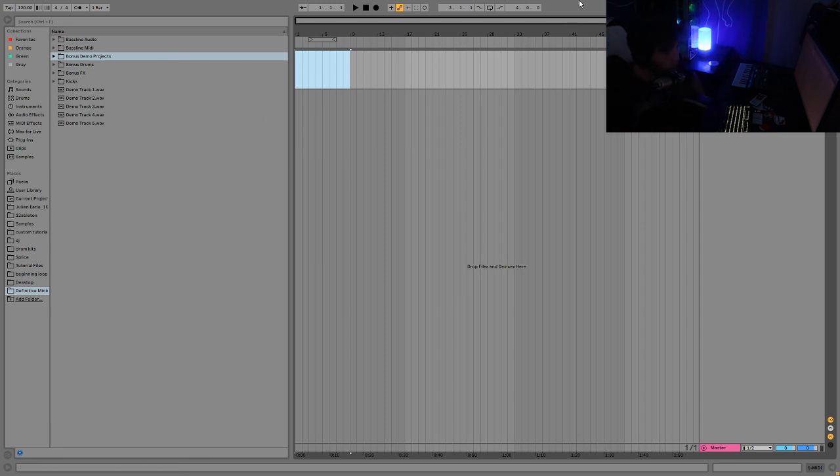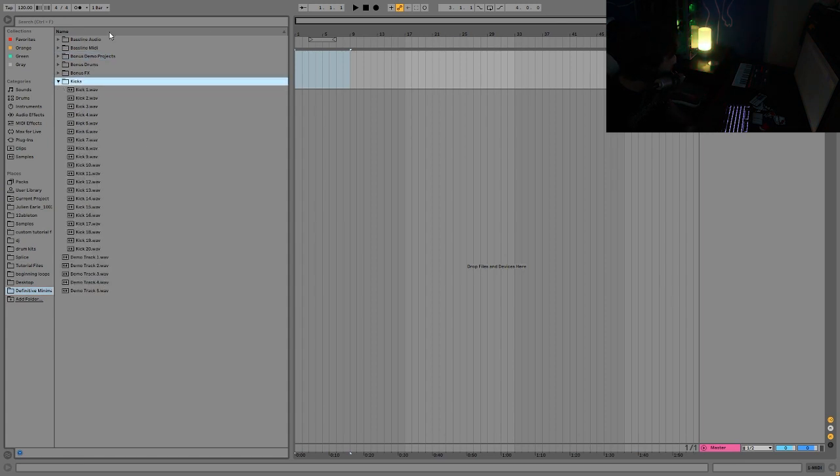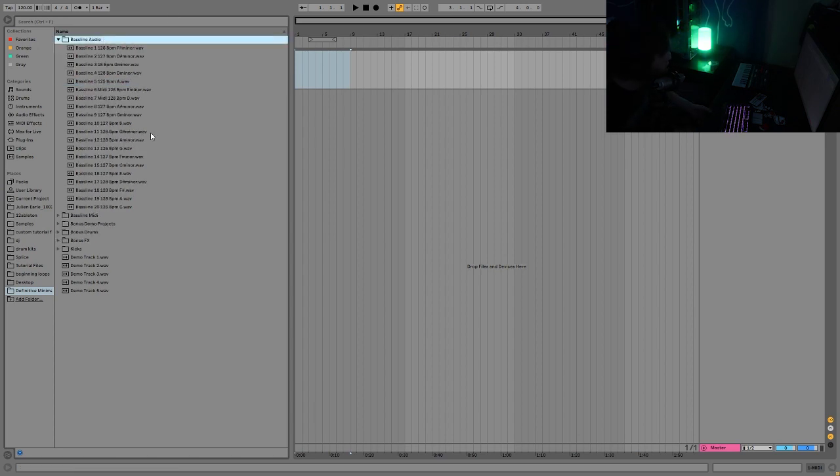Today I'm going to be starting with just the kick and the bass low-end groove, and then tomorrow I'm going to show you making the rest of the stuff on top of it. For this video I'm going to be using this new sample pack I just dropped, which is called Definitive Minimal Tech House Kicks and Baseline Grooves Volume One.